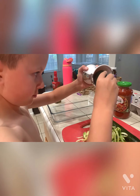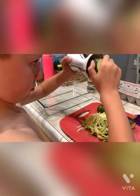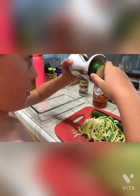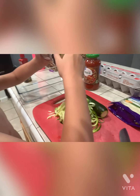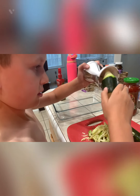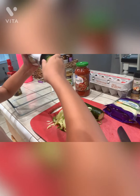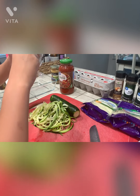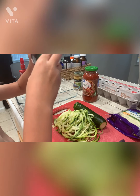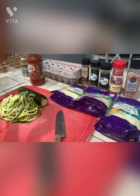Good job! I got my little helper D'Angelo here with me today. Are you using the vijetti to make zucchini noodles? Yeah, cool — we're going to use this in our meatball recipe.